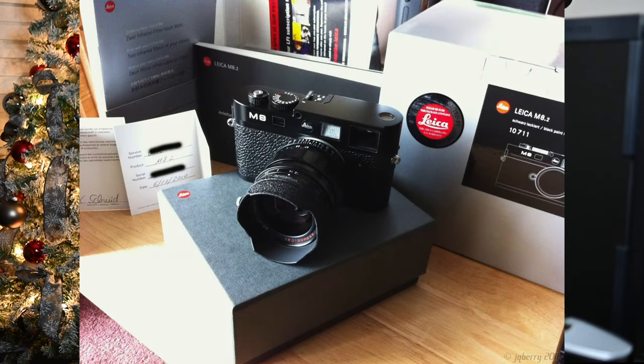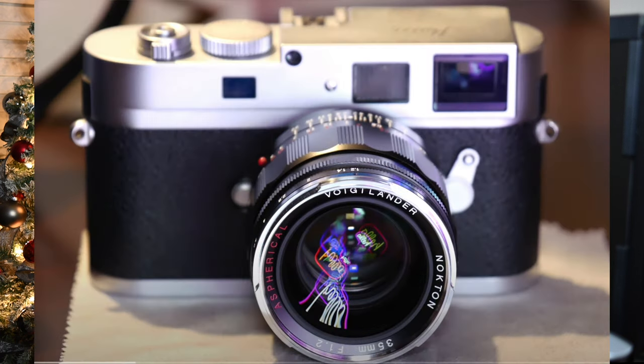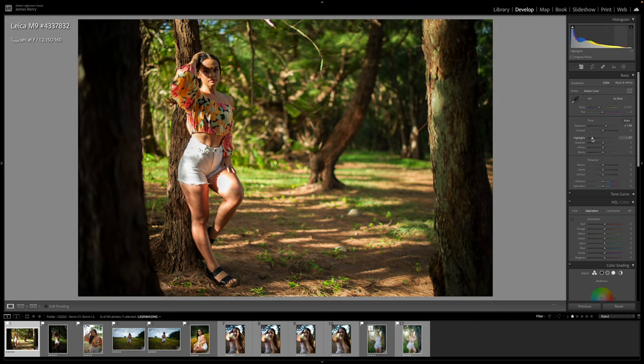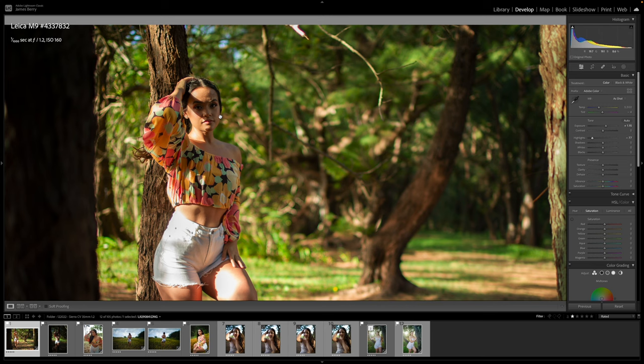Hey everyone, happy new year — we are home now so let's take a look at some RAW files taken with the Nikon ZFC using the Voigtlander 35mm 1.2 Version 3. I had the first two versions — version one with the Leica M8.2, version two briefly with the Leica M9P or possibly the M240. This version 3 lives on my Leica M9P as my all-purpose walk-around lens. Increasing exposure and lowering highlights, at this distance you can still see subject separation. Zooming in 100% — it's an 18 megapixel file — it is pretty sharp, and these are all shot wide open at 1.2.